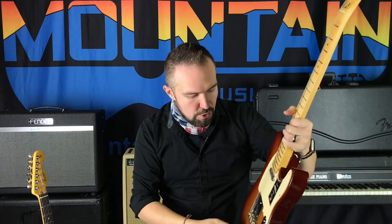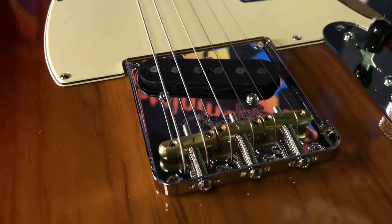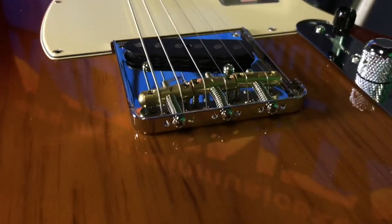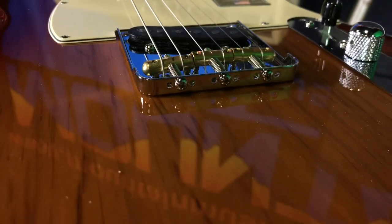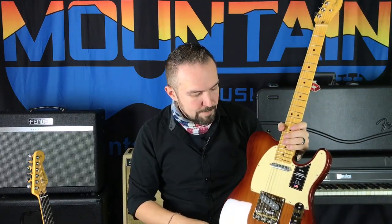The bridge on this Telecaster is something I think should have happened a long time ago: it's string-through but it's also a top loader. So the debate between string-through versus top loading — more resonance versus more metal contact — is now moot, because you've got both options available.